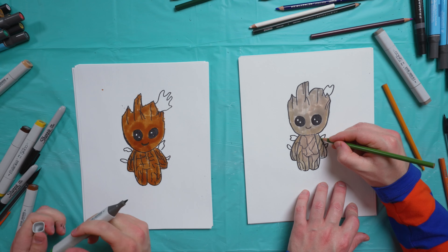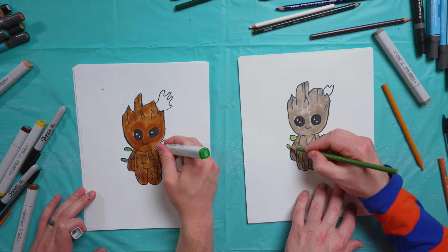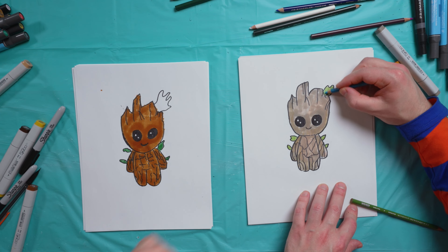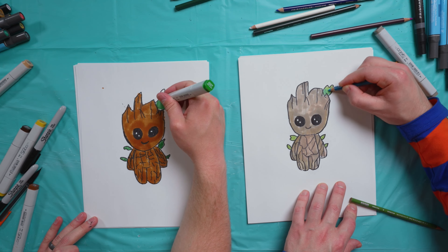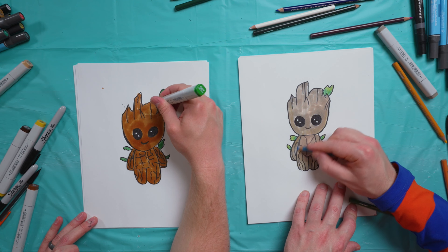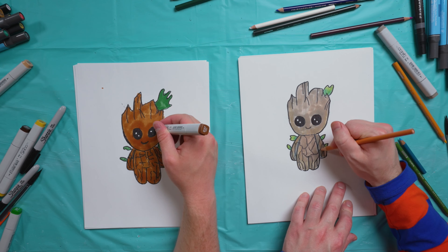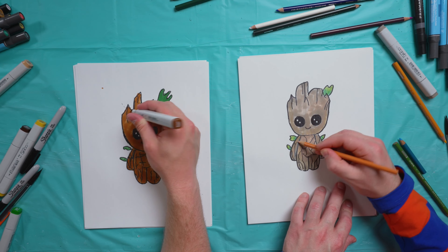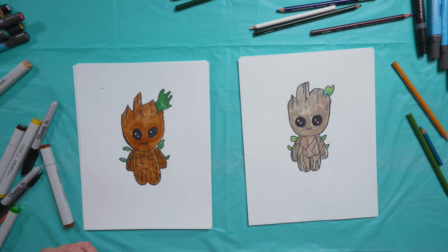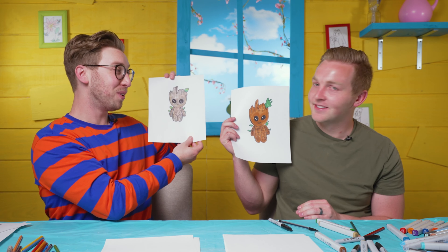Okay, now just a little green — we're almost there. Let's go over and do a little bit more on the eyes. Looks pretty awesome. If I knew how to do more of the shading and stuff I'd probably take a little bit longer, but that's as far as we go. And there we have Baby Groot!